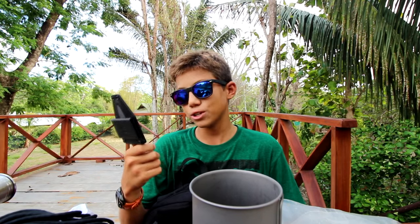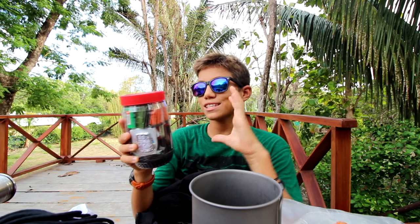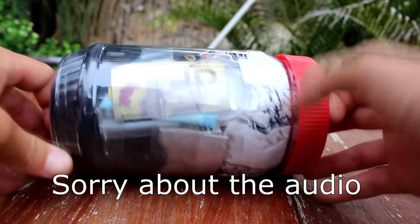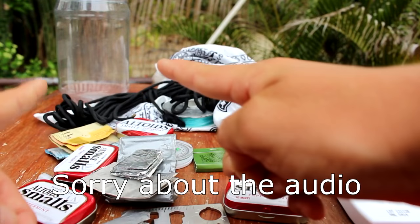For my survival knife I have the Bear Grylls survival knife with paracord wrapped around the handle — it's strong, sturdy, and works well. I also keep a large peanut butter container stuffed full of survival supplies. I don't know how I got it all in there, but let me go in depth and show you everything inside.